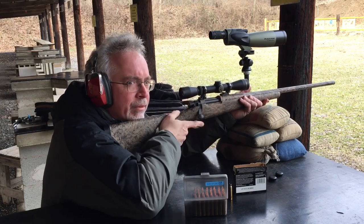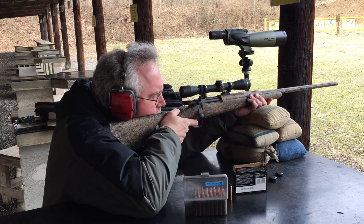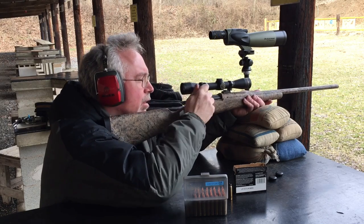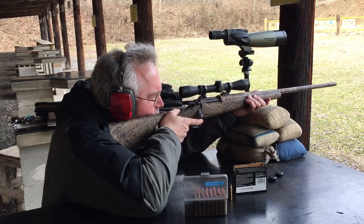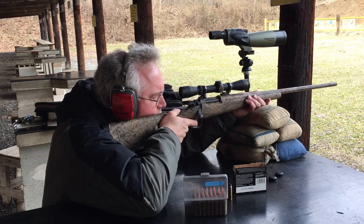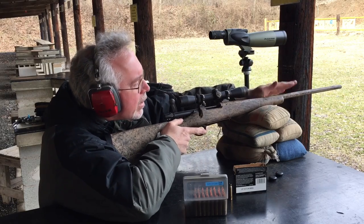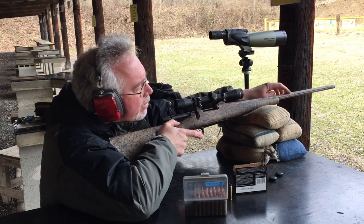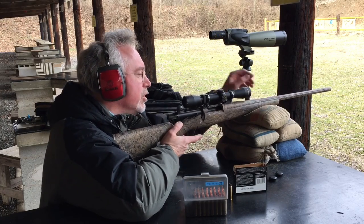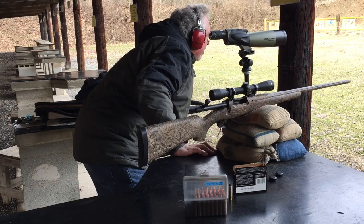The trigger is pretty nice — I think probably about five pounds or so. I'm sure a lot of people would say that's too heavy. I think this is an adjustable trigger so I might bump it down a little bit, though I'm not really a fan of really light triggers. There's a little bit of mirage with the barrel heating up. It's a Magnum Contour barrel, as listed in the catalog, and it also has some flutes in it — you really can't see them from this angle because of the camouflage.